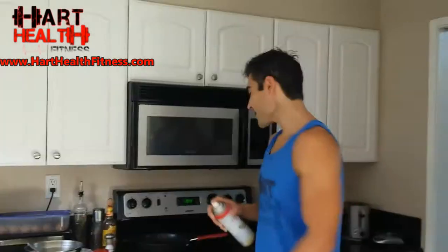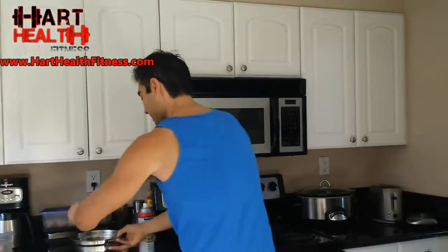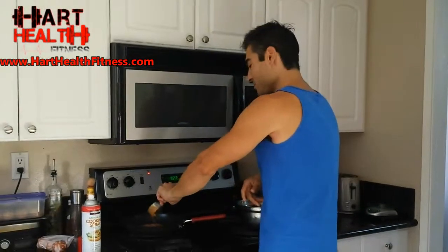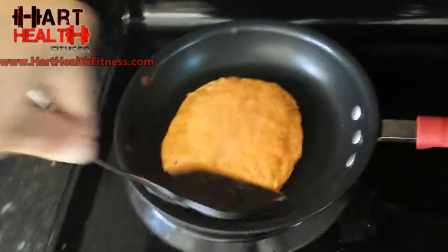I'm gonna go lift some heavy weight and then I'll be back in the kitchen to show you how to put these on the skillet. Alright, the batter is ready, I just finished my workout and I'm gonna make some pancakes now. Give the pan a nice spray, turn the heat up, batter's all mixed up. Get my little scooper, pour it in and just let it heat up before we flip it.